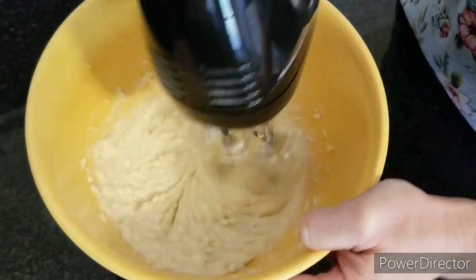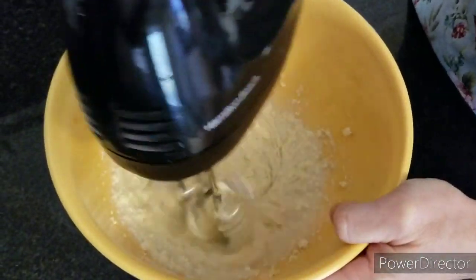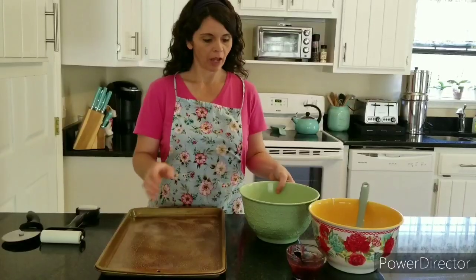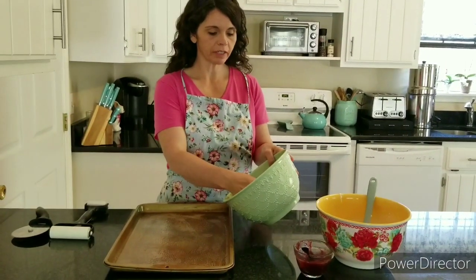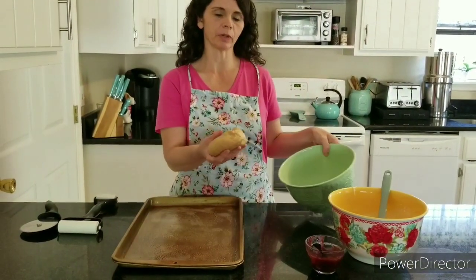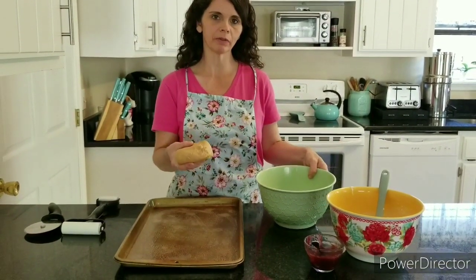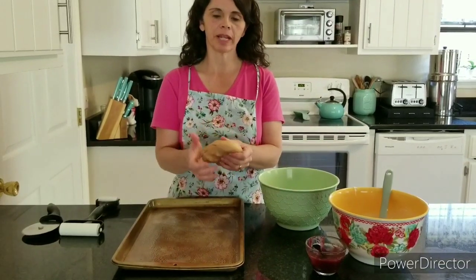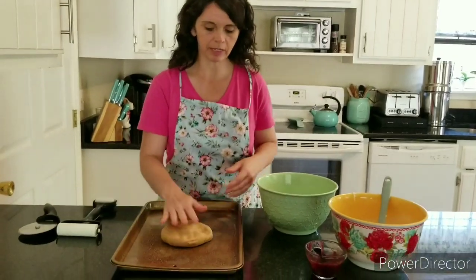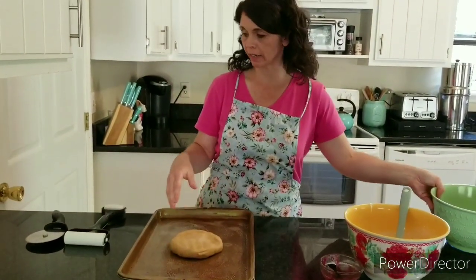Once you get it really smooth, set it aside. I've divided the dough that was resting — it was only there about 20 minutes, so we weren't expecting a rise. We just wanted the dough to be pliable and let the yeast work for a few minutes. The real rise time will come after we put the filling in.